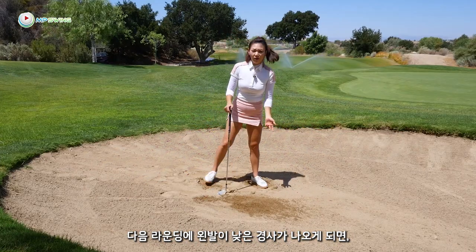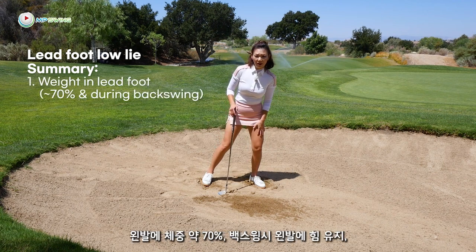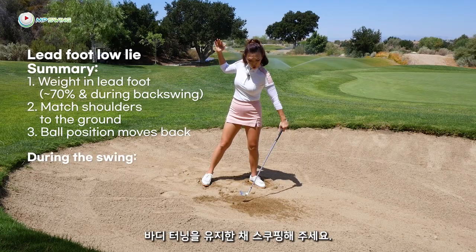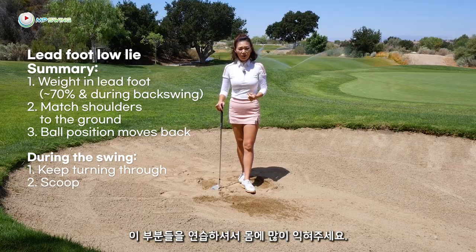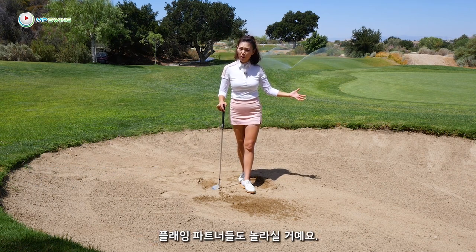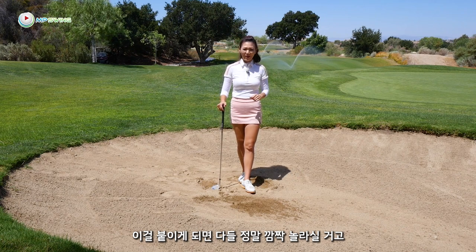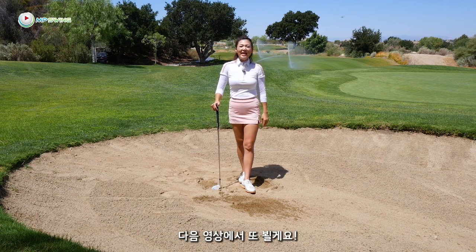Next time you're in the lead foot low lie, remember these key points: weight on the left at 70% and keep it there; match your shoulders to the ground; ball position moves back. In the swing, keep turning through and scoop. Practice those, and you'll get it out of the bunker and surprise your playing partners. When you're in a lie like this, they'll think it's a double bogey — and when you get it close, you'll be winning that hole. Let me know how it goes. Thank you for golfing with me — see you in the next one.